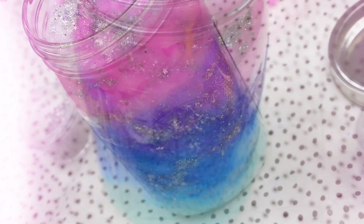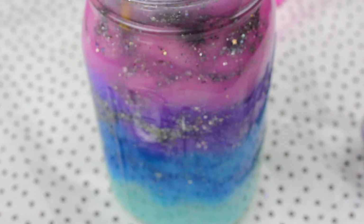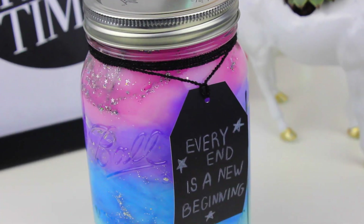Before you close your jar, use a wood stick to move the glitters a little bit, or you can also press down the cotton to mix the colors to create the perfect galaxy. Put back the lid and that's it.